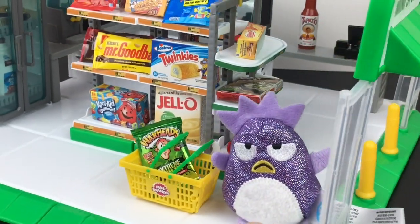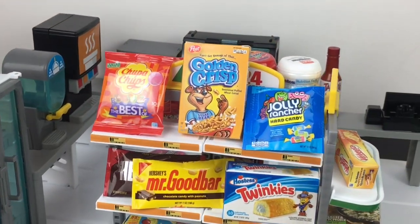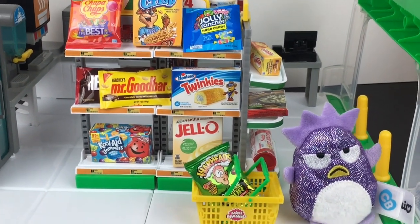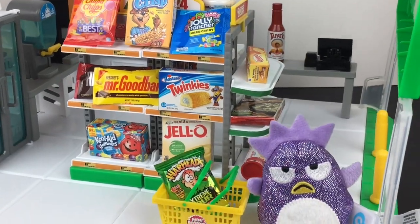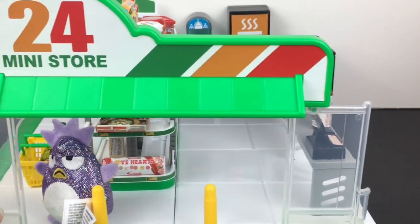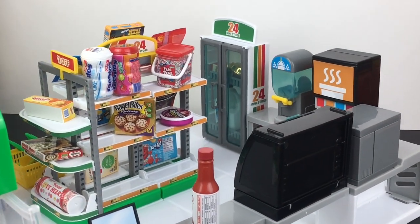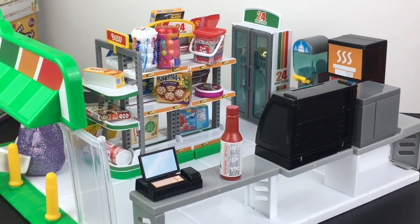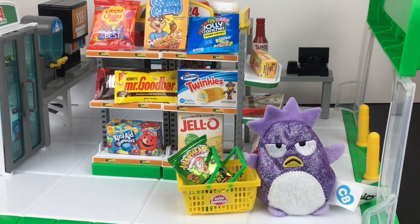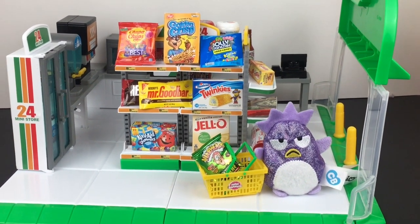Super cute! Overall it was actually a lot of fun to build, partly because of the blind bag element — it keeps you going, keeps you motivated, and it just makes for a super cute display. You can mix and match different pieces, whether it's ReMint, Mini Brands, other mini food items. Shopkins will work really well too. It's not a huge play set that's going to take up a lot of space, and I love the 7-Eleven vibe. If you're a fan of Mini Brands and looking for a fun way to display your items, I do recommend this — it's going to make for cute photos as well. Thanks so much for watching, hope to see you next time. Bye-bye!